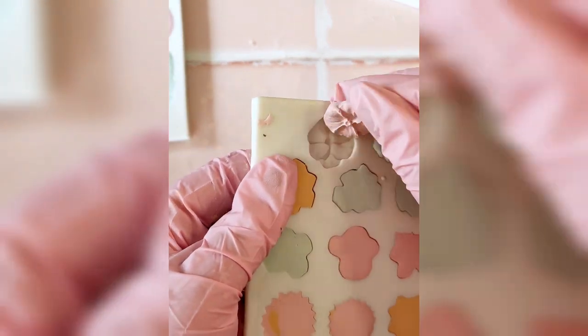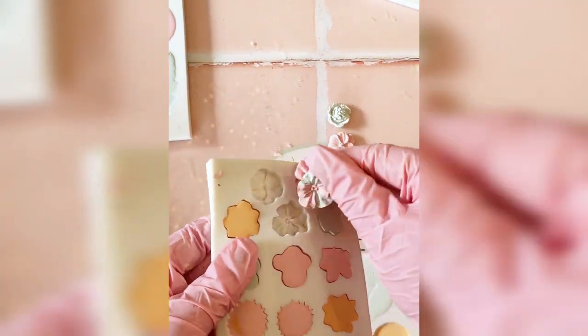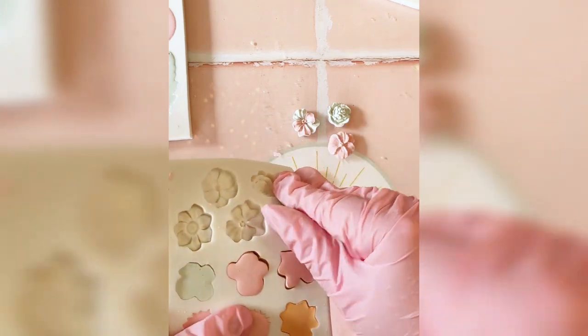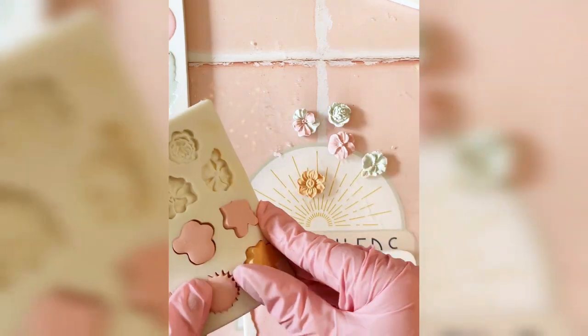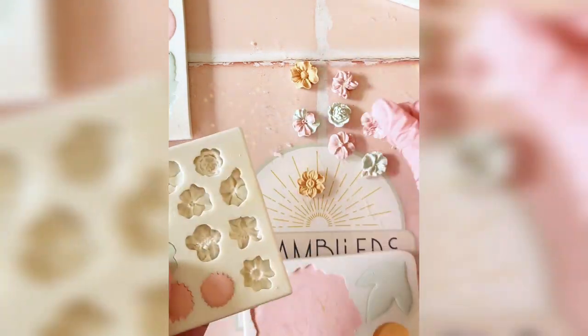When it's time to demould, you might notice some excess bits from overfilling. These can be easily snapped off for a clean finish, especially when the resin is freshly demoulded and not fully cured. You can also use a metal file or sandpaper.